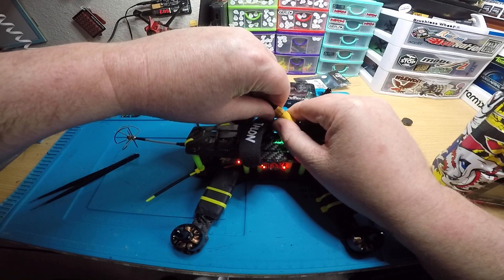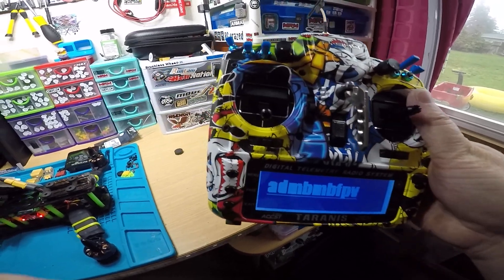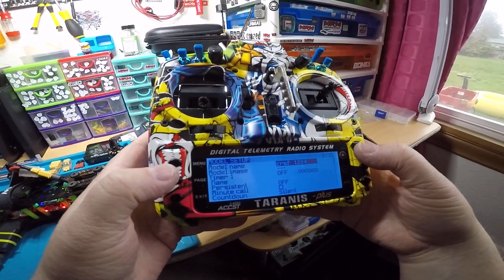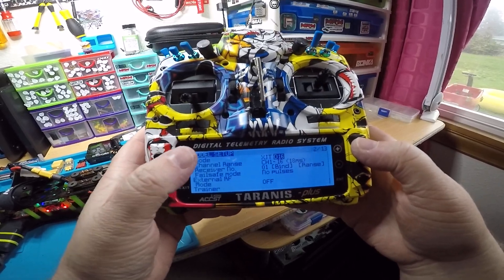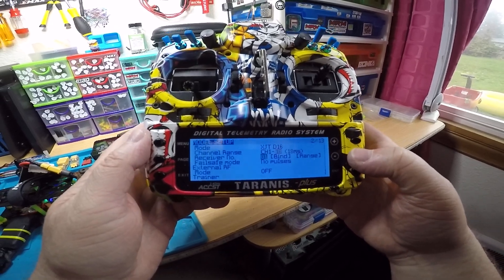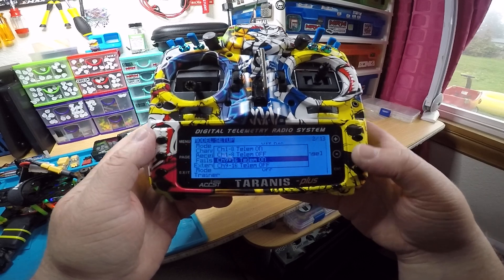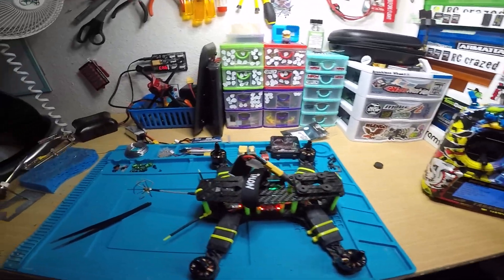Then take your radio and go into the menu — model setup — where it says mode. You want it on D16, then go down to where it says bind. Click bind. I do channel 9 through 16, telemetry on, and push enter to start binding.